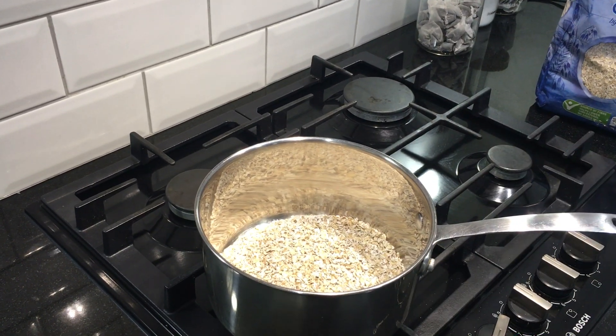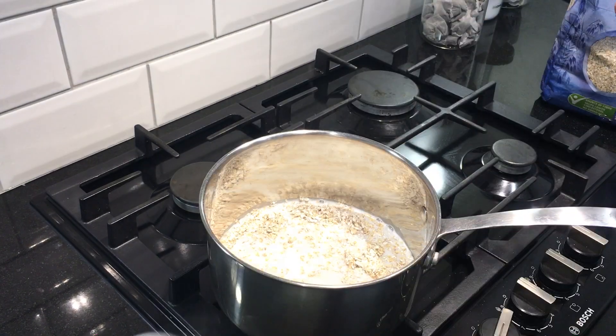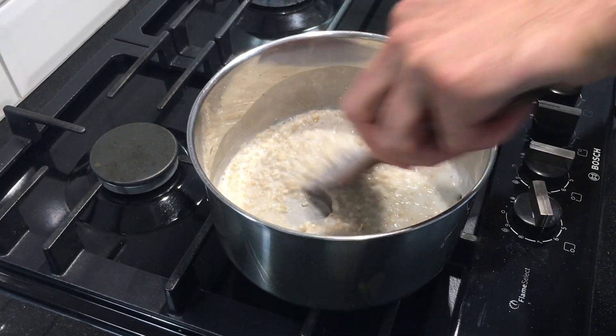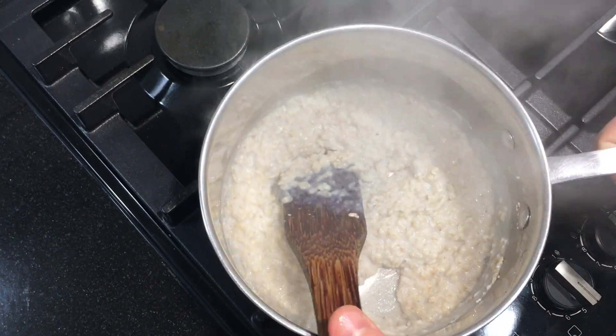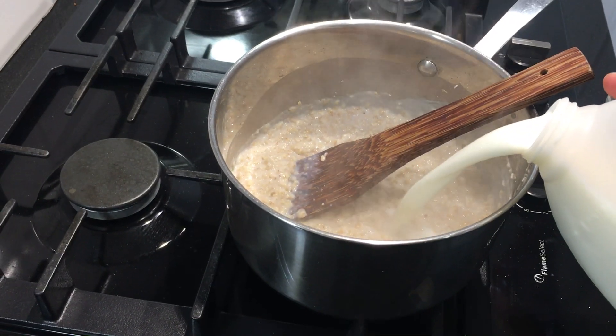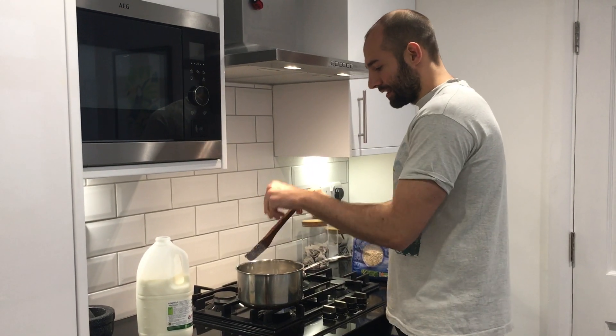It seems like a good time to put in the milk. I'm actually going to add a little bit more milk now. A pinch of salt on your porridge just adds another flavour level.